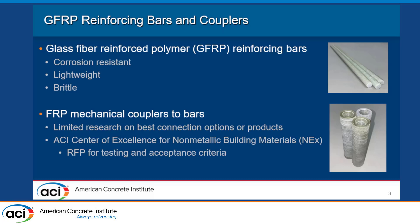Steel corrodes over time. So one type of material that has been used in more recent years is glass fiber reinforced polymer for these bars. It's been used for a couple decades now — it's not brand new. It's corrosion resistant and also lightweight, which is great for construction, but it is more brittle than steel. And obviously if the goal of a project is to increase its lifespan by reducing corrosion, you would also want the couplers that connect them to be corrosion resistant. While these bars have been around for a little bit, there's not been very much research done on FRP couplers that can connect them. There was actually an ACI Center of Excellence for Non-Metallic Building Materials request for proposals put out in September of 2022, calling for testing and acceptance criteria of GFRP couplers being used with those bars.